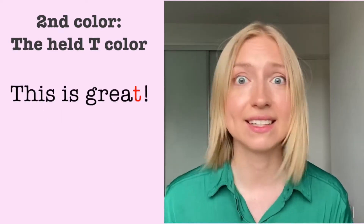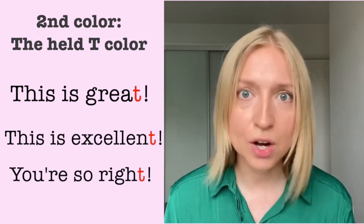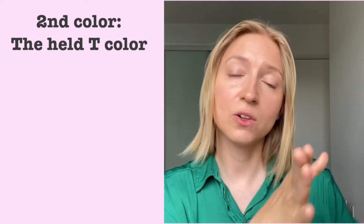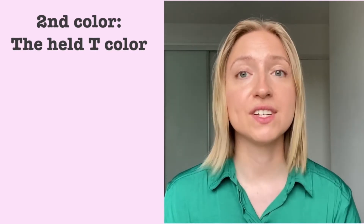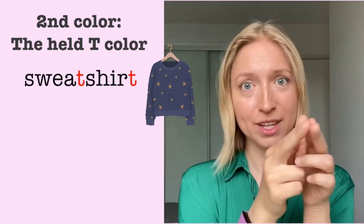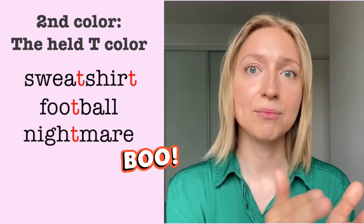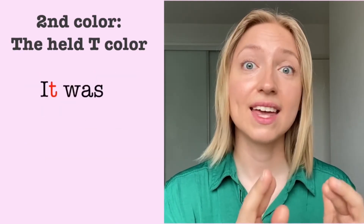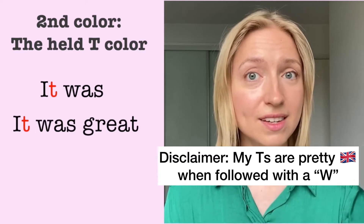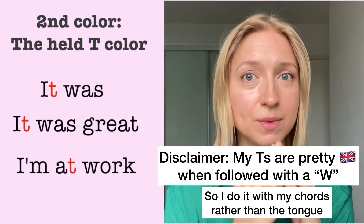And then: This is great. This is excellent. You're so right. Now it really happens a lot when the T is followed by a word that starts with a consonant, or there's a longer word where T is followed by a consonant. For instance: sweatshirt — you've got two non-released held T's there. Football. Nightmare. Butler. Short phrases: It was. It was great — not 'it was,' but 'it was.' I'm at work. At work. So: vocal cords, same placement, don't let the air out.